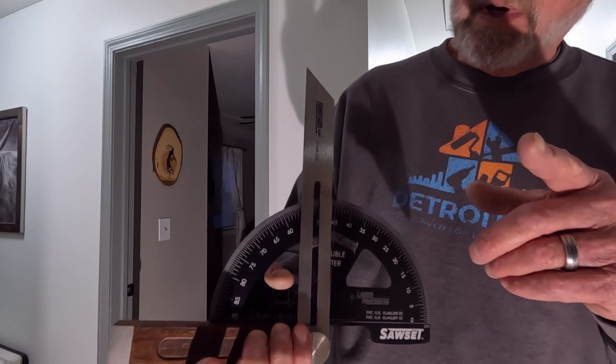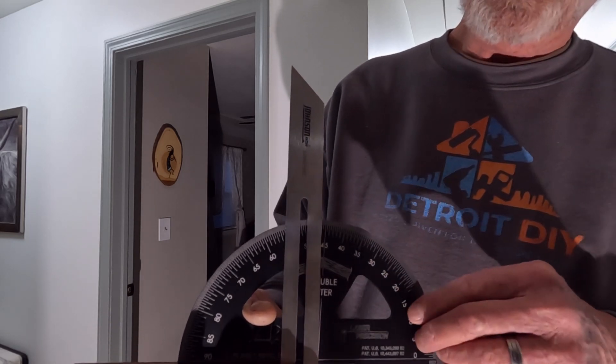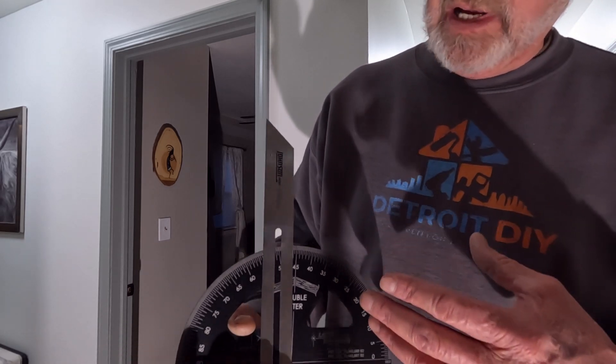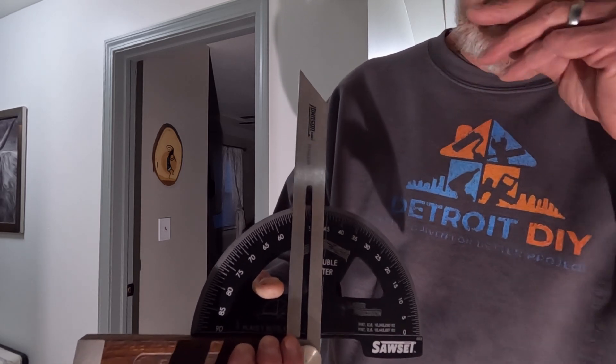But there's more. Let me show you another problem you may run into that can skew the reading you're getting from your T-bevel. Even though you've replicated what the wall has, maybe you haven't done it exactly. Let's take a closer look.